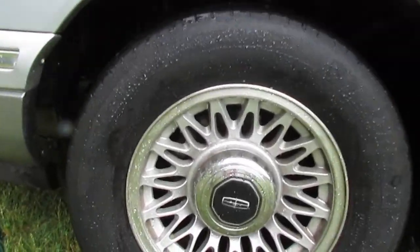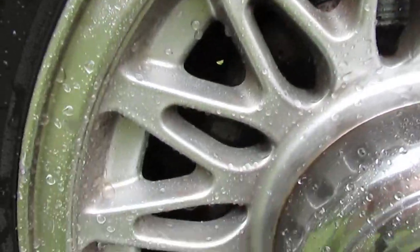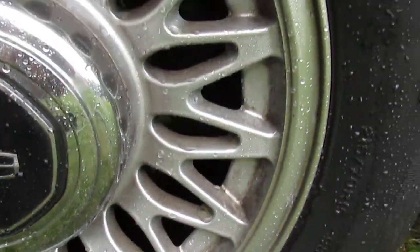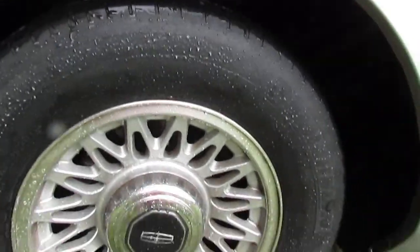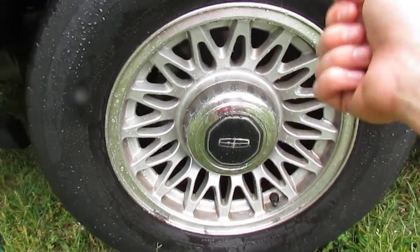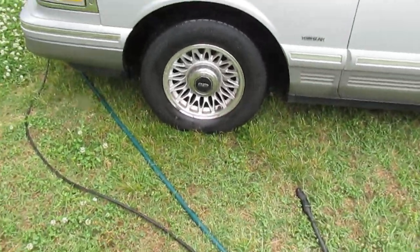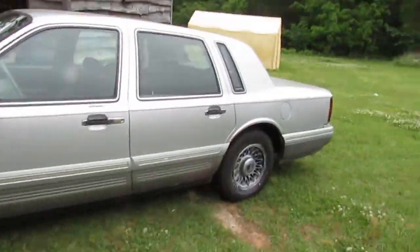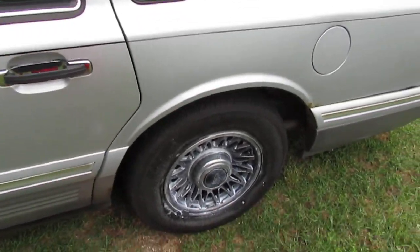So here's what you get without any scrubbing whatsoever - look at that! Once again it is not perfect, but keep in mind we didn't touch this with a brush. So if you use that cleaner with a brush, a little brush to get in between all the places, think of how clean it'll come out. Let's move on to the back wheel. For not having to do anything other than spray it and rinse it, this is freaking awesome.